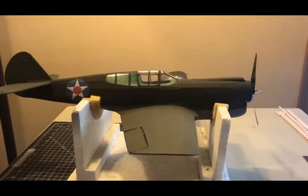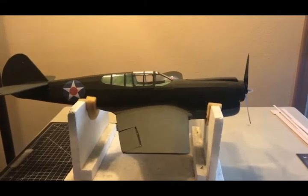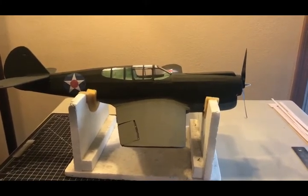Hello modelers, this is Derek, also known as DRock on RC Groups. Today we're going to be modifying the Gullos P40 Warhawk, which I had built a few months ago.